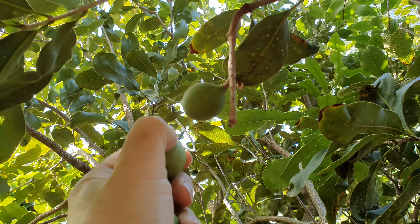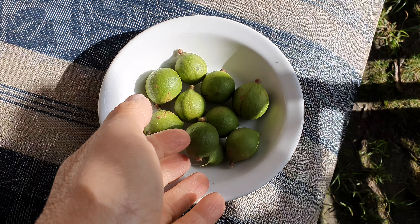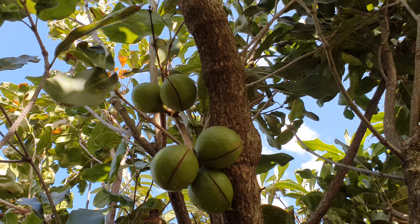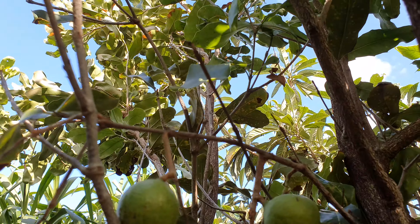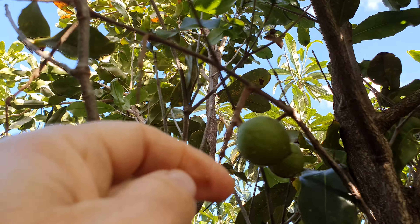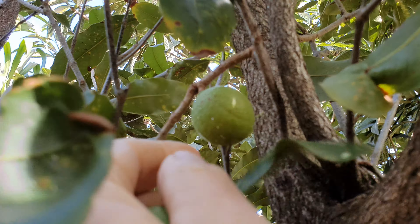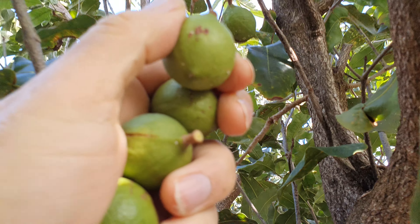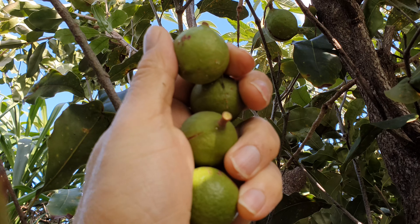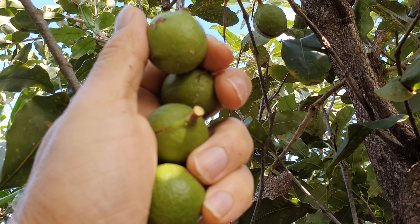I'm quite fortunate that the parrots didn't find them — the word hasn't gotten out yet. Okay, these are a little harder to reach. This tree has taken 10 years to give me the first fruit, so remember: if you're looking for a macadamia nut tree, look for a variety that gives you fruit earlier than it did for me.